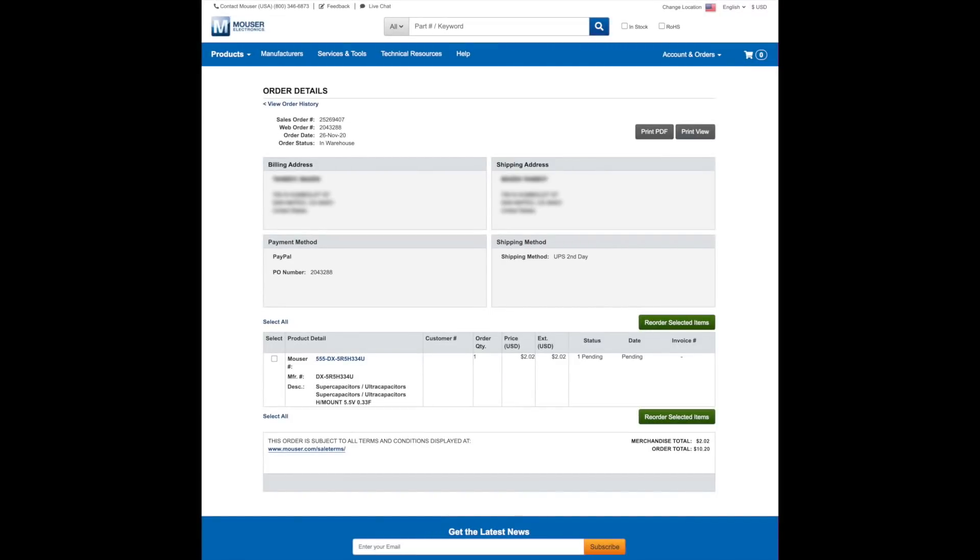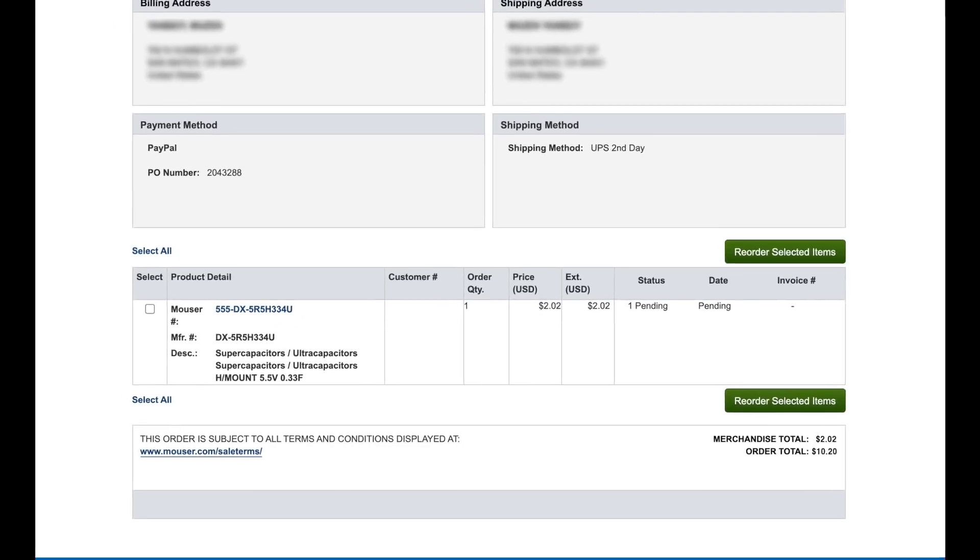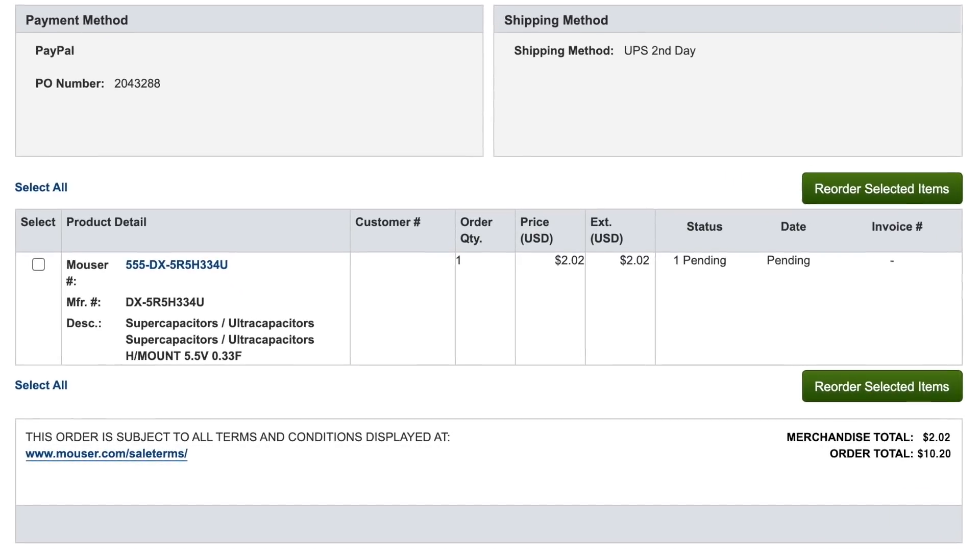Using the information on the capacitor's label, I went on Mouser and found an exact replacement. The capacitor itself was $2 and 2-day shipping was $8. But if that's all that's wrong with this laptop and $10 is what it takes to get it working again, that's no problem at all. And while I'm at it, I decided to try and put an SSD into this laptop, so I bought a couple of parts for that. Depending on when those parts get here — hopefully next week or the week after — we'll swap out the PMU capacitor and put in an SSD as well.